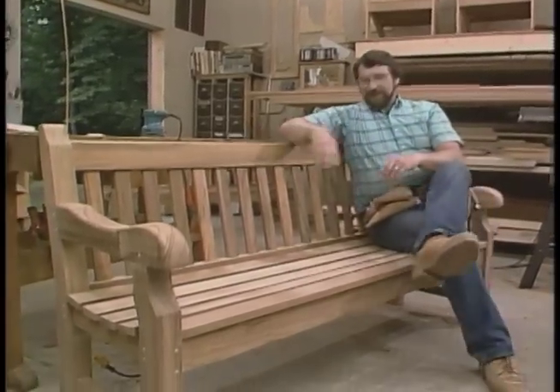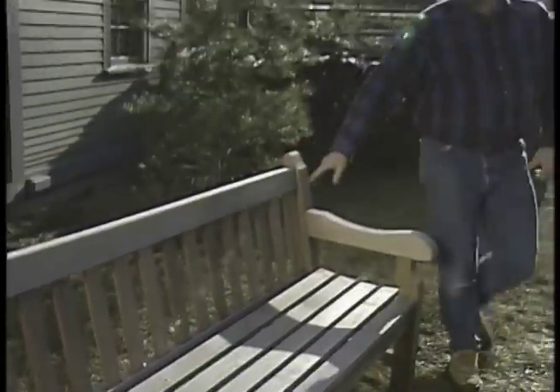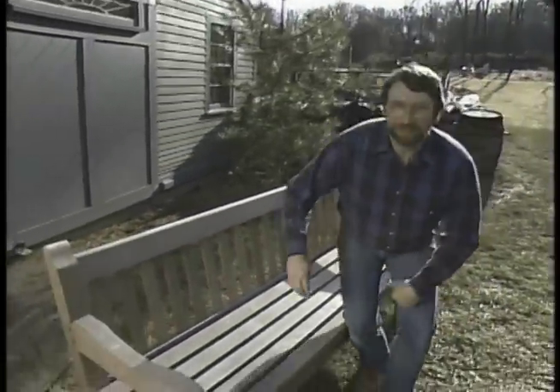Well, there it is. I wonder what it'll look like out in the garden. After sitting out in the weather for a couple of months, this is what your teak garden bench should look like.